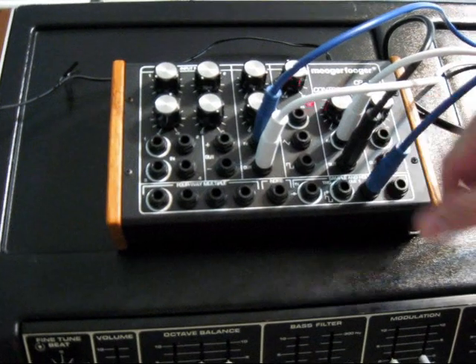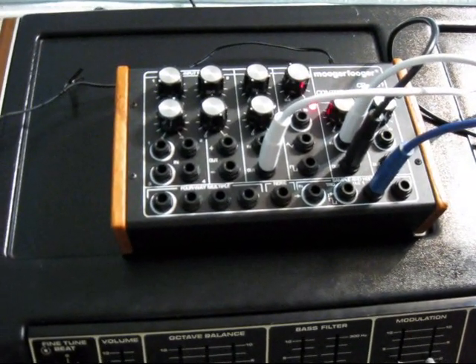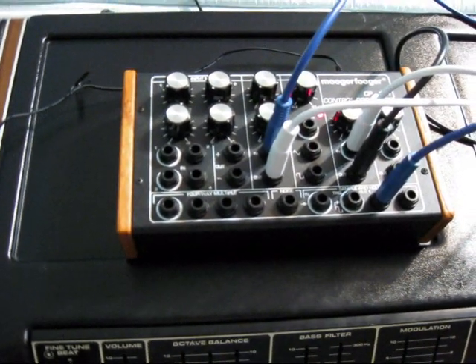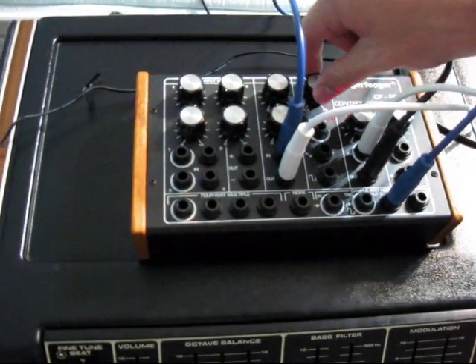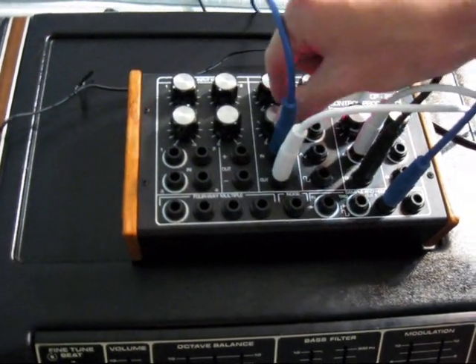Right now, before I hook this up, you can hear there's Vox Humana. I'm going to plug this in and play with it.